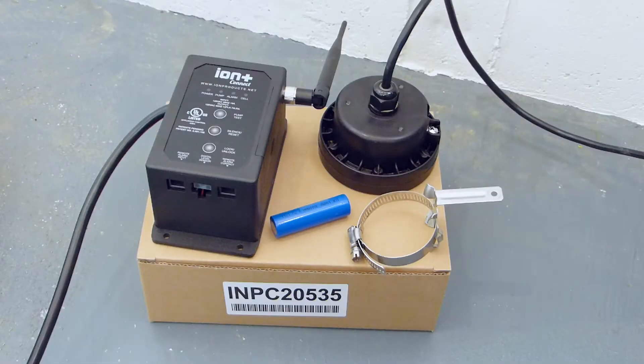The Ion Plus Connect includes the controller unit as well as an ion sensor, pipe clamp, and a rechargeable lithium ion battery.